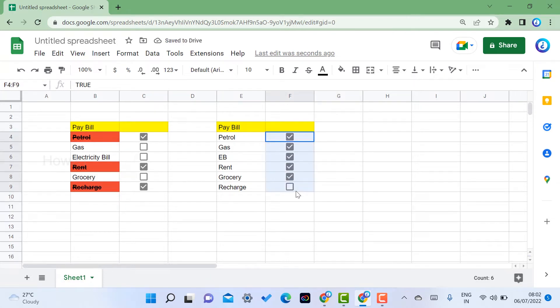Now, while I tick a checkbox, the corresponding text should automatically appear in strikethrough format. So how do we make that happen? When I remove the checkbox tick, the strikethrough and color should be removed as well. To achieve this, first select the cell and go to the Data menu.